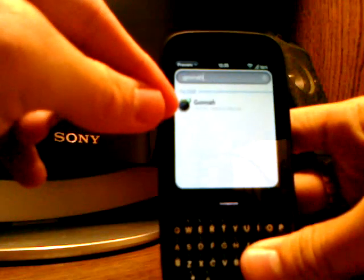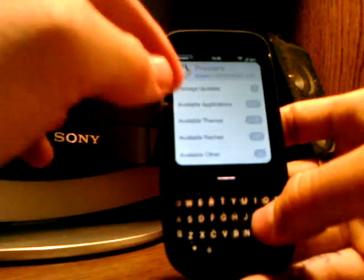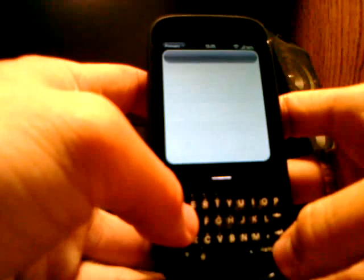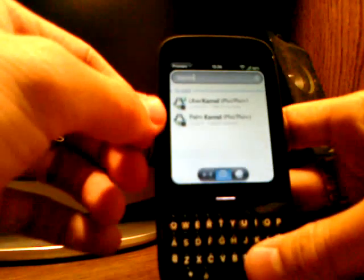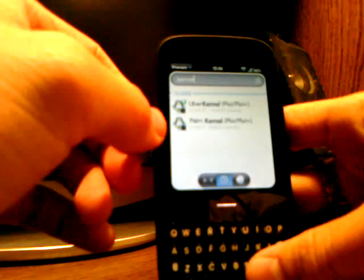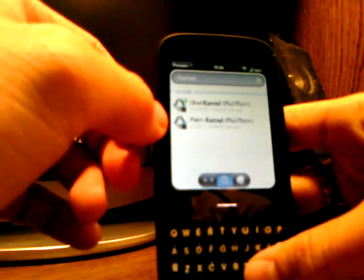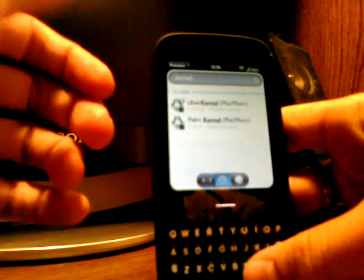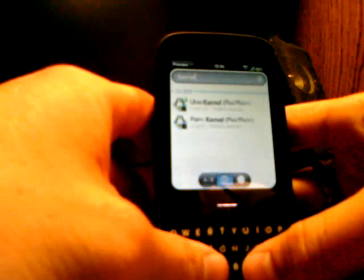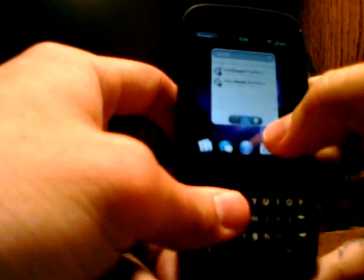There's only one option for the Govnah download, and it doesn't require a restart. Once you go back to the main menu, type in 'kernel' — K-E-R-N-E-L — and search that. You'll have two options: the UberKernel and the Palm Kernel. The Palm Kernel was the original kernel made for overclocking, but it messed up a few programs and applications. Download the UberKernel — I downloaded it and didn't experience any problems.